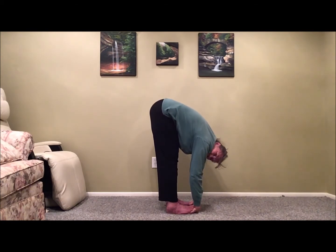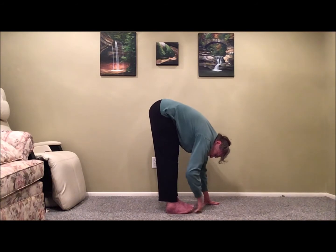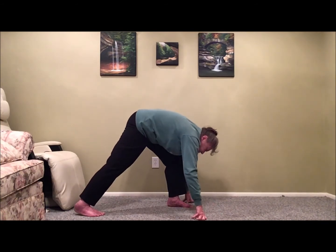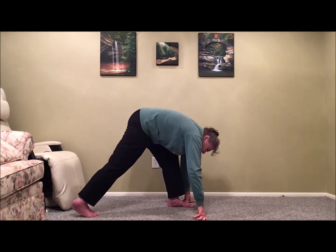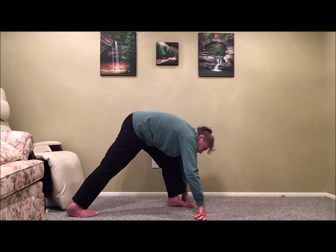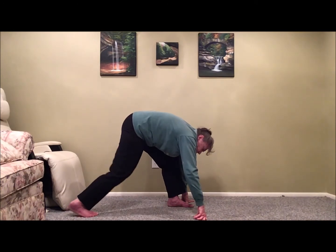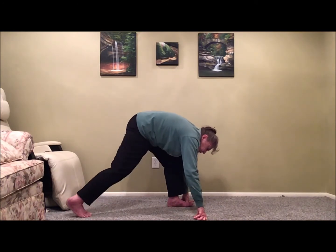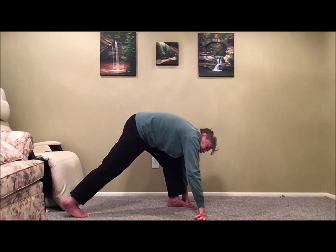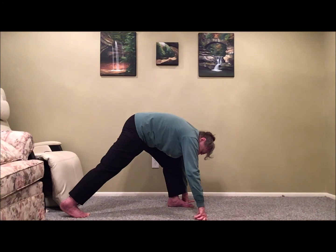From gorilla pose, we're going to plant both hands on the floor and step back one foot to come into a lunge. We can work with this pose by holding it and pressing down as hard as we can into the floor to feel that stretch all the way up the leg, or we can bend the knee and do a little genuflection, seeing if we can feel a little more work on the upper part of the leg.